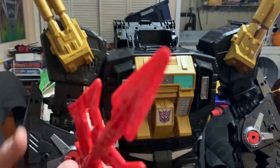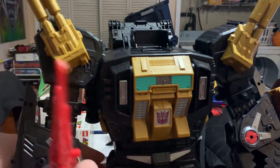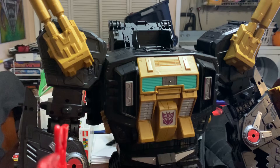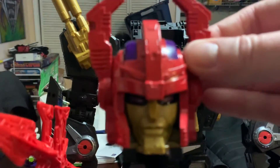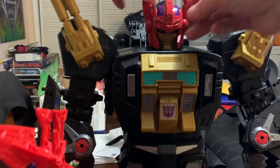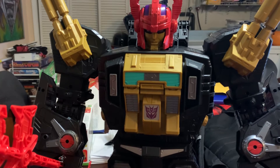Nothing like me bitching about first world problems. We got the spear together, which was something very cool that was done in the Master Force show. Now we got him armed up with his spear, and now we'll attach the head. The Titan Master doesn't need to be on, but there he is. Box opening and putting together Black Zarek — I love it, it's great.